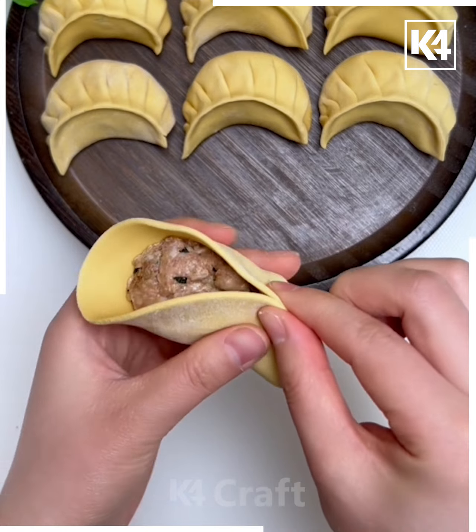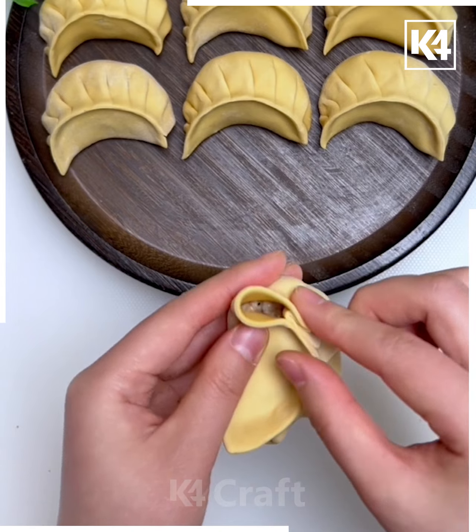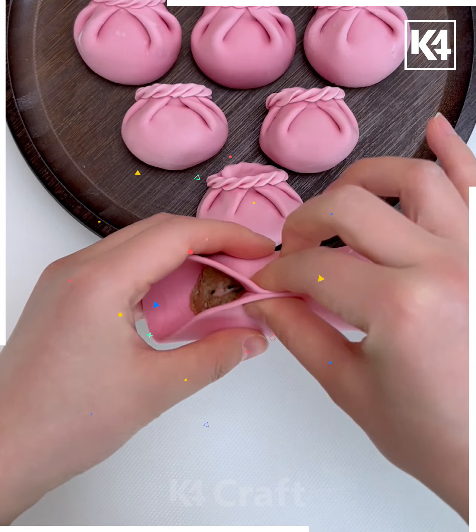This is the most common dumpling folding method. We're going to hold the dough and keep pressing it from the top and close it, and your design is ready.